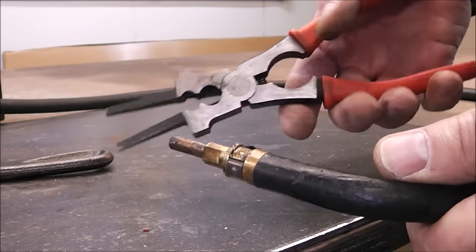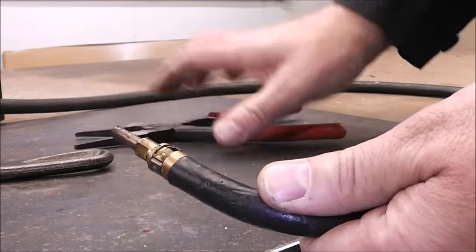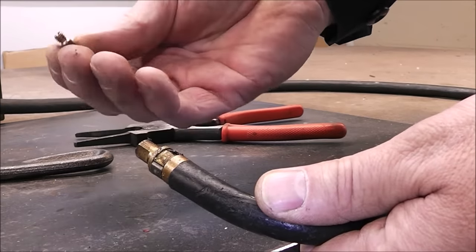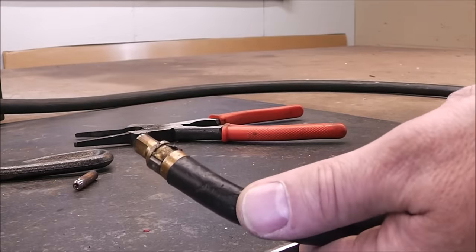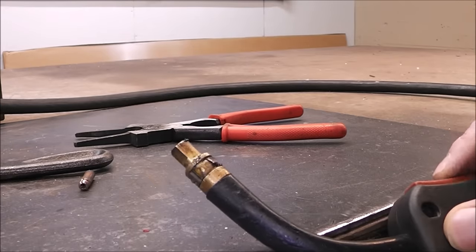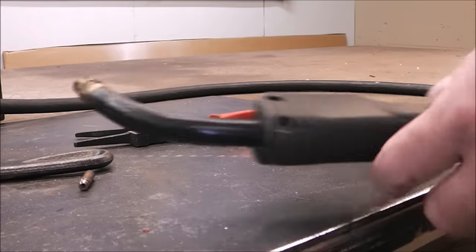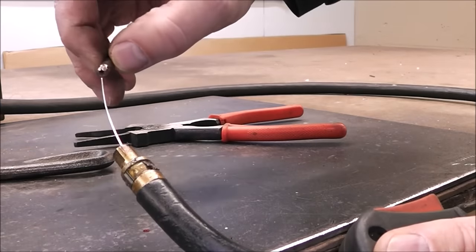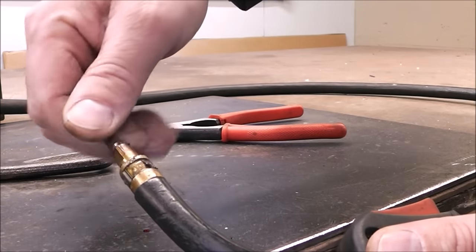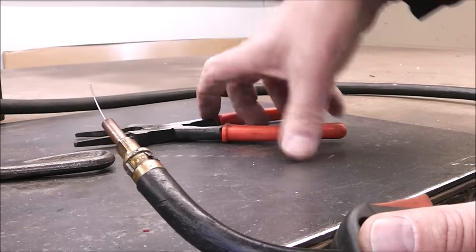That's where these combination MIG pliers come in handy — they allow you to do everything, including cut the wire. There we go. Now just put our tip back in and give it a little snug.